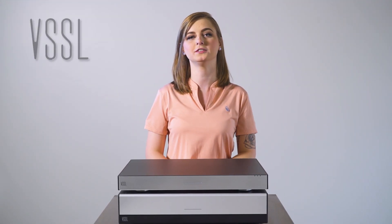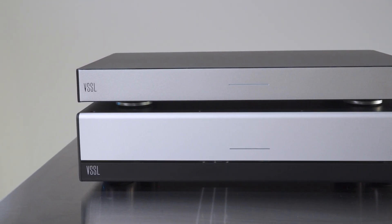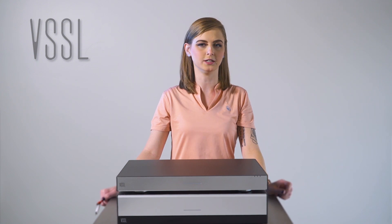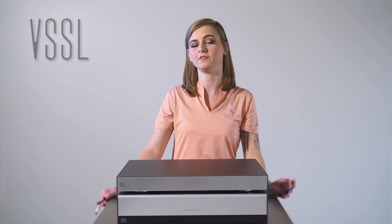Hey guys, this is Mackenzie from Vessel. Today I want to talk to you about the analog audio outputs on the back of the A3 and also the A6. If you want to be able to have Vessel stream audio into a surround sound processor, high power, or 70 volt amplifier, the bus outputs have you covered.